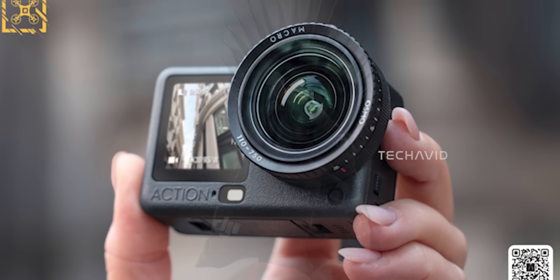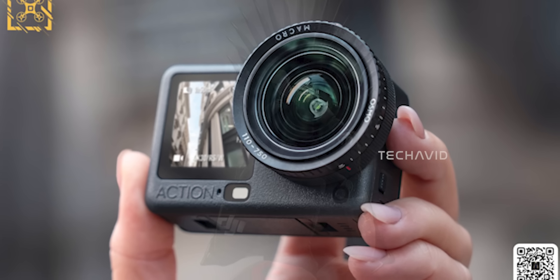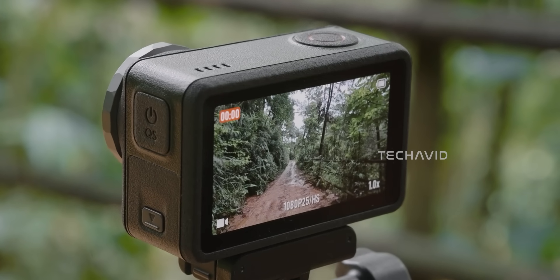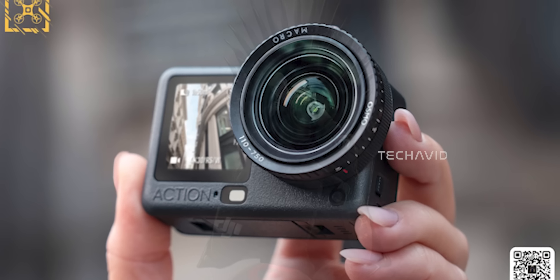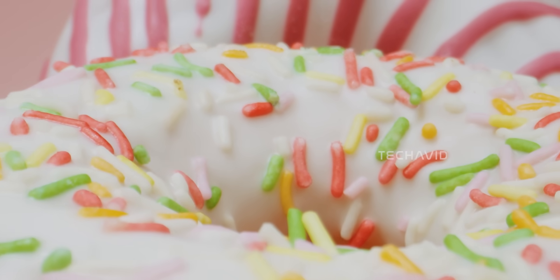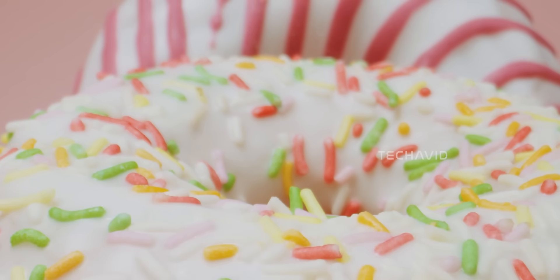The macro attachment is also completely new for DJI's action cam lineup. The Action 5 Pro could never do true macro, even if you shoved the camera right up to your subject. This add-on finally gives you proper close-up capability — texture shots, product shots, tiny details — all the stuff that action cameras have traditionally struggled with.